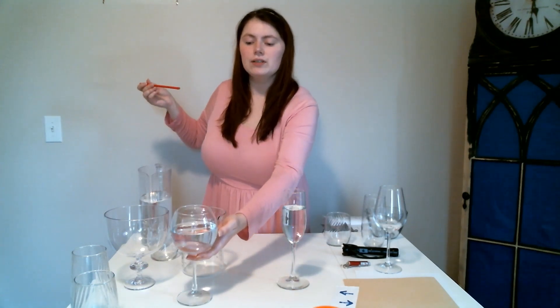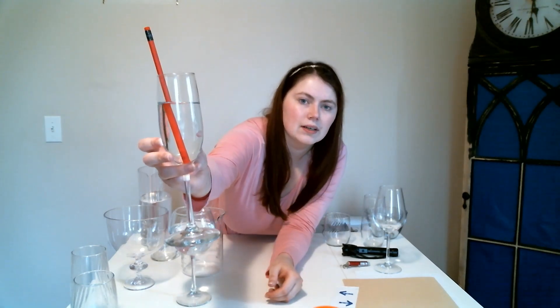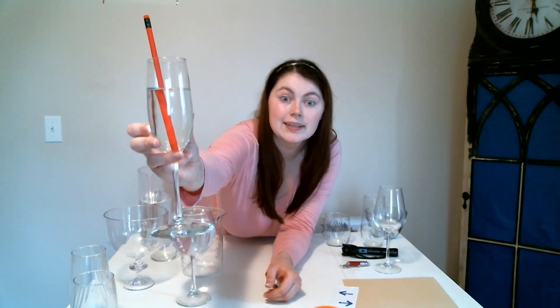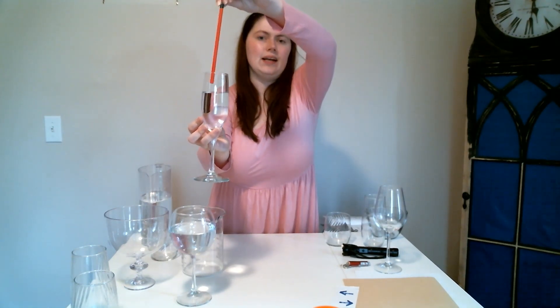It's a little harder to see with this glass, but when we put it in this one, it is a lot easier to see that it looks like our pencil is broken. However, it is not. The light is just causing our eyes to see it incorrectly — it's just playing a trick on us, and that is okay.